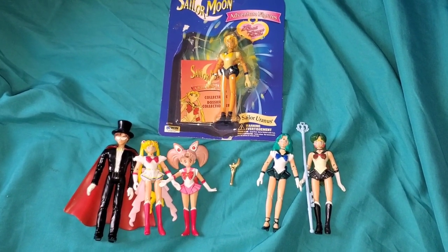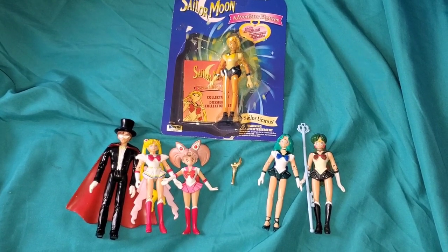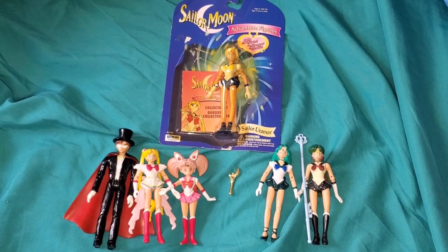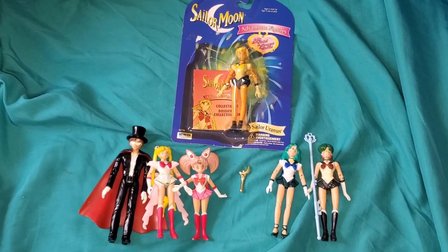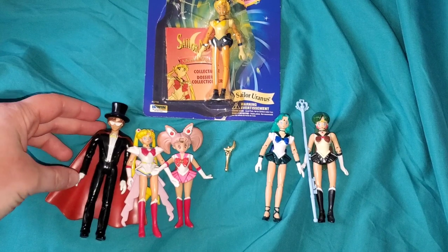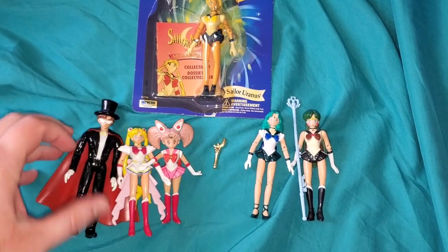Hey guys, so today I've got something really special - these are Erwin Sailor Moon action figures, not to be confused with regular figurines which there were plenty of back in the 90s. No, these actually can move.